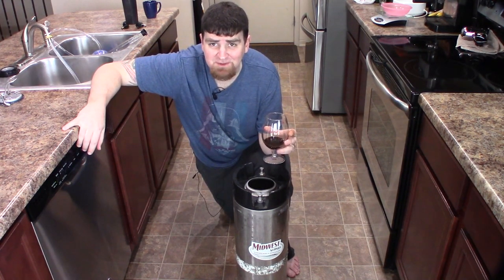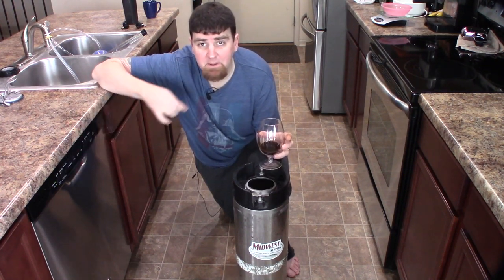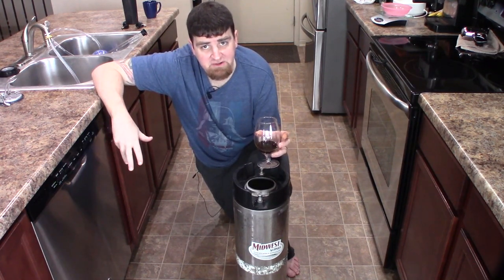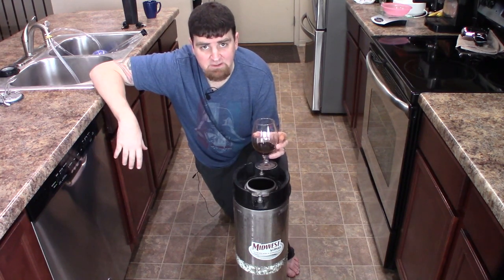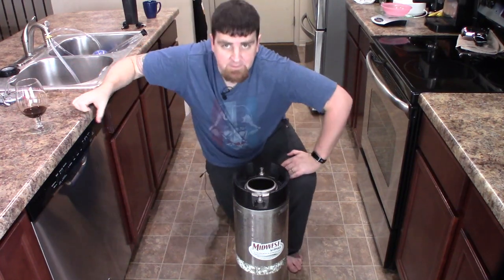Mmm, ice cold and with some bubbles — can't wait. I'm gonna go ahead and set up the filtration system off camera and then come back right before I start filtering and let you guys take a look at how it's set up. It's really easy.